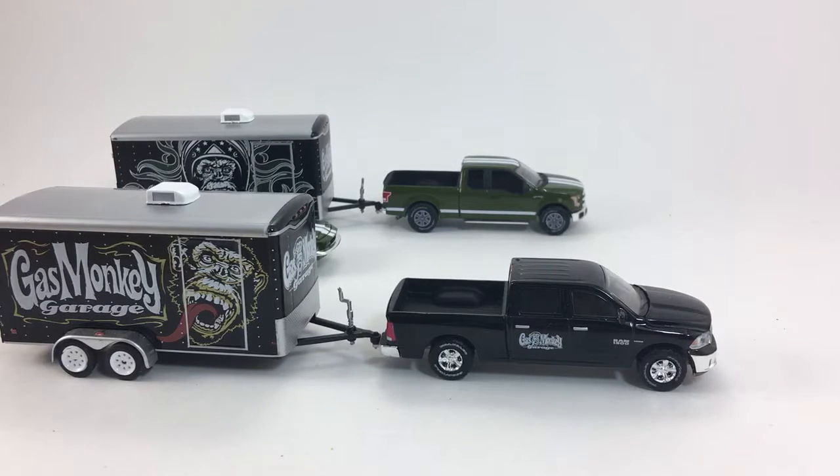I look forward to the Hollywood Hitch and Tow in the future. I've already reviewed the Blues Brothers Hollywood Hitch and Tow Series 1, and I will be reviewing the third car in the series in the future. Thanks for watching — if you enjoyed the video please like and subscribe. Have a great day.